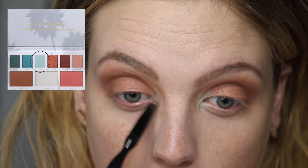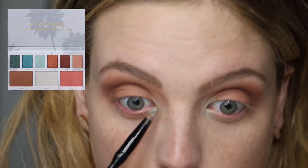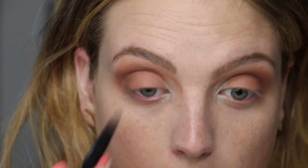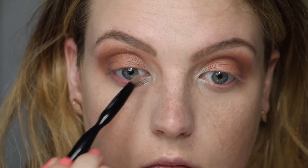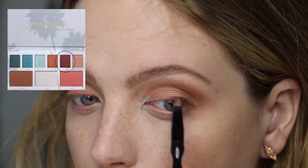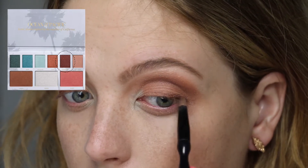Now taking this beautiful green shade called Sea Glass into the inner corner for a little pop of color — love this color, super pretty. Using a pointed brush and blending that up into the lid and down into the lower lash line.